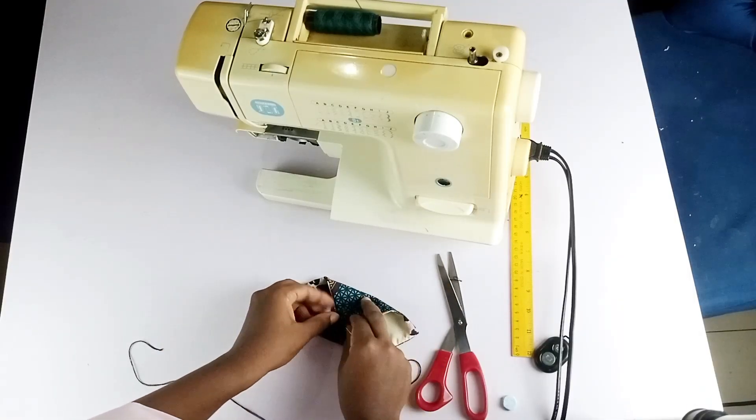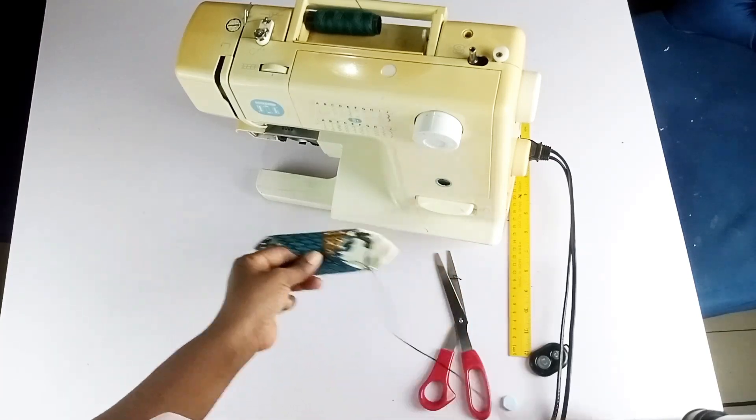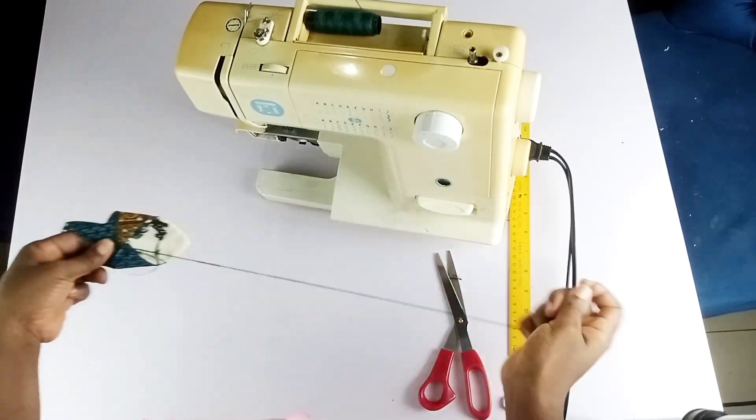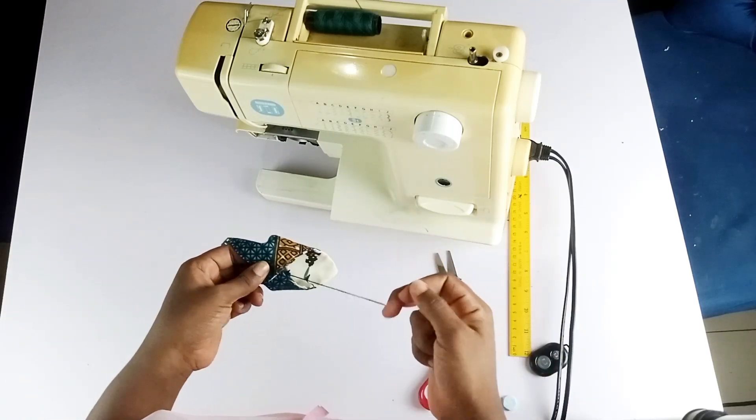After stitching the remaining opening down, I'm going to hold it in place like this at the middle. I first ironed it to lay it flat before sewing these parts together.